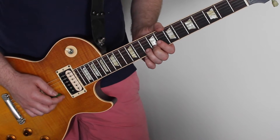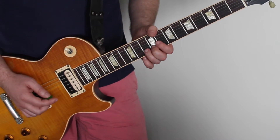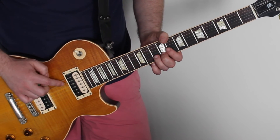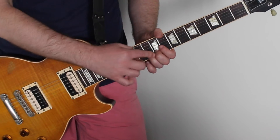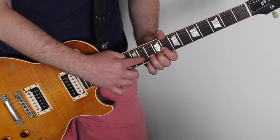So the first note is on the tenth fret of the B string, which is the fifth string down. We're starting on the tenth fret and we're bending it up essentially up to the eleventh fret.